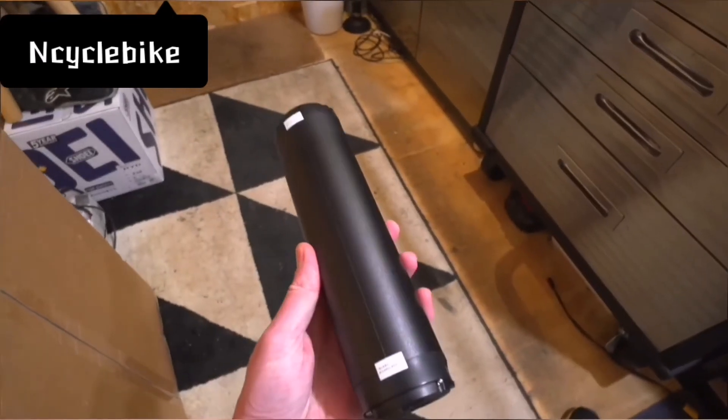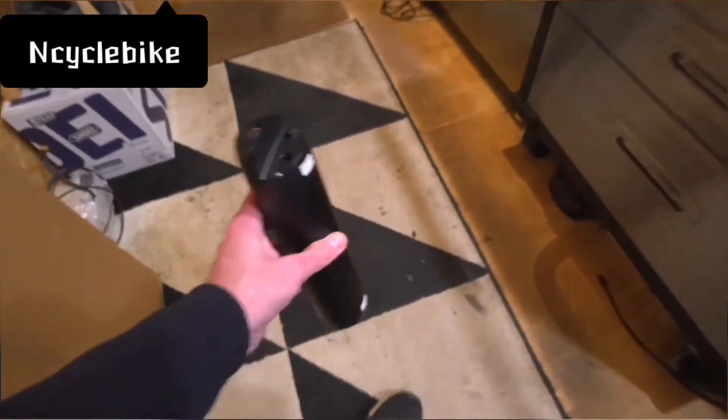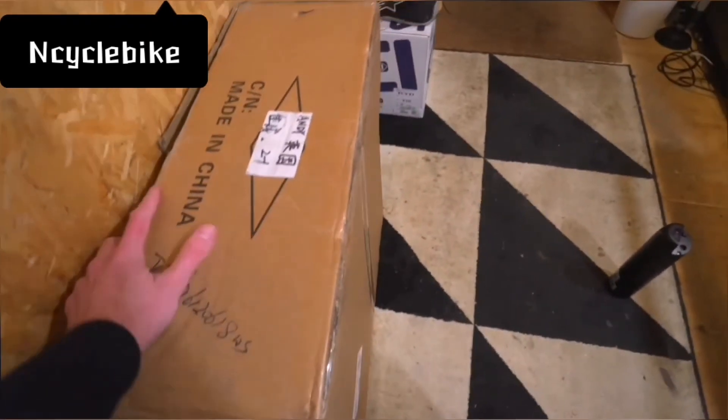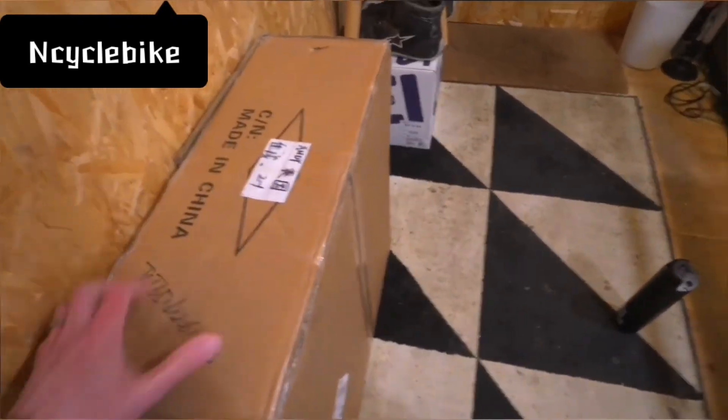We're going to be doing the 250 watt road legal kits as well as the super high power ones, and that is what's in this box here — one of the samples that we've been working on. So let's have a look at what's inside.